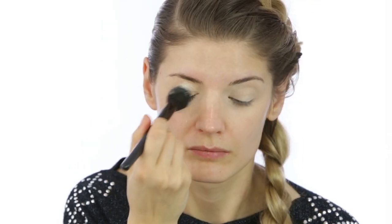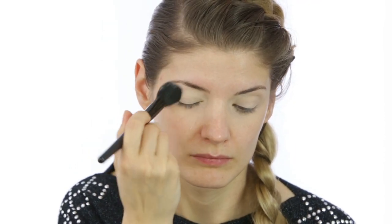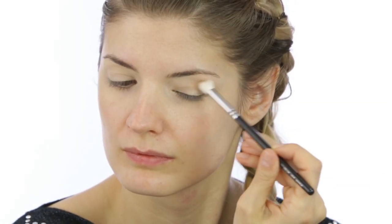To prime my eyelids I'm using a full coverage concealer from Kiko in the shade Natural. I'm doing this with my finger using tapping motions on the lid, and then I'm setting the whole thing with the setting powder from Laura Mercier. The brush I'm using for this is a small tapered brush from Elf.